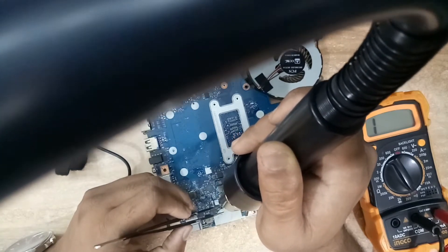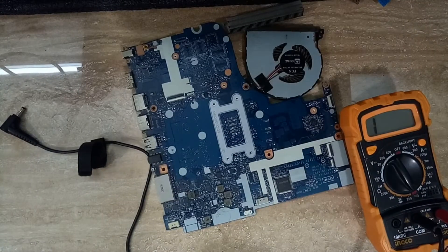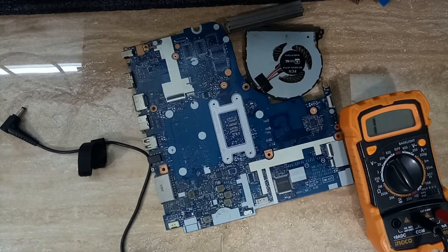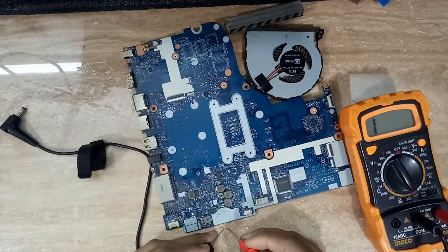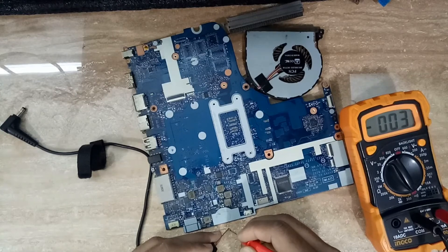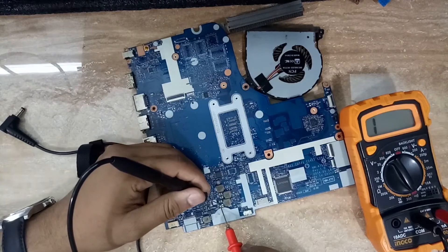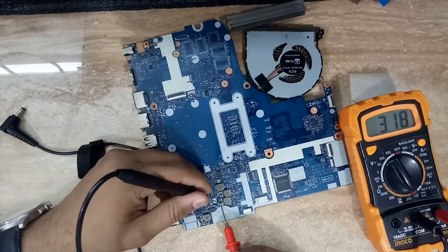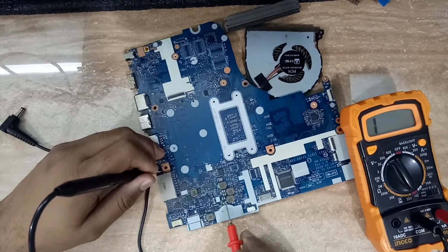I will remove the capacitors one by one. After removing each one, I check whether that capacitor is shorted and whether the pad is still shorted. If the capacitor has no problem I will move to the next one. I remove one capacitor — it is out — and now the multimeter shows around 300-something, no longer zero-zero. That means there is no more short on the 5V line.